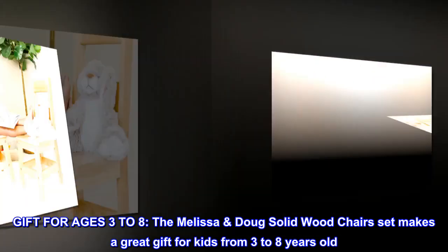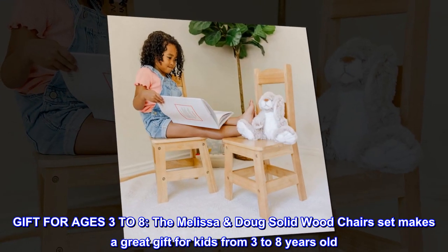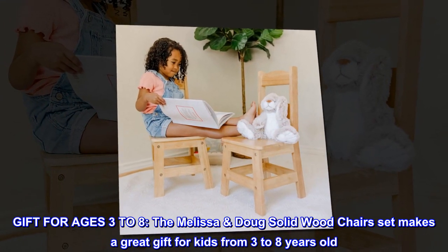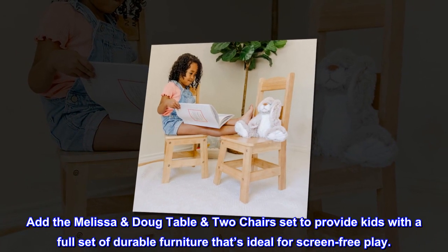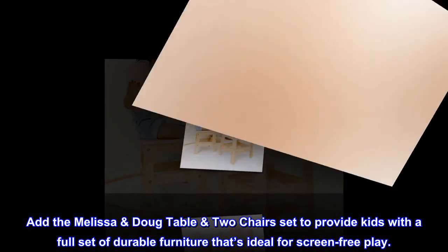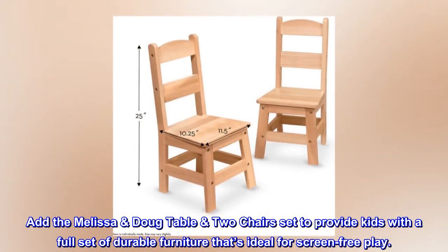Gift for ages three to eight. The Melissa Doug solid wood chairs set makes a great gift for kids from three to eight years old. Add the Melissa Doug table two chairs set to provide kids with a full set of durable furniture that's ideal for screen-free play.